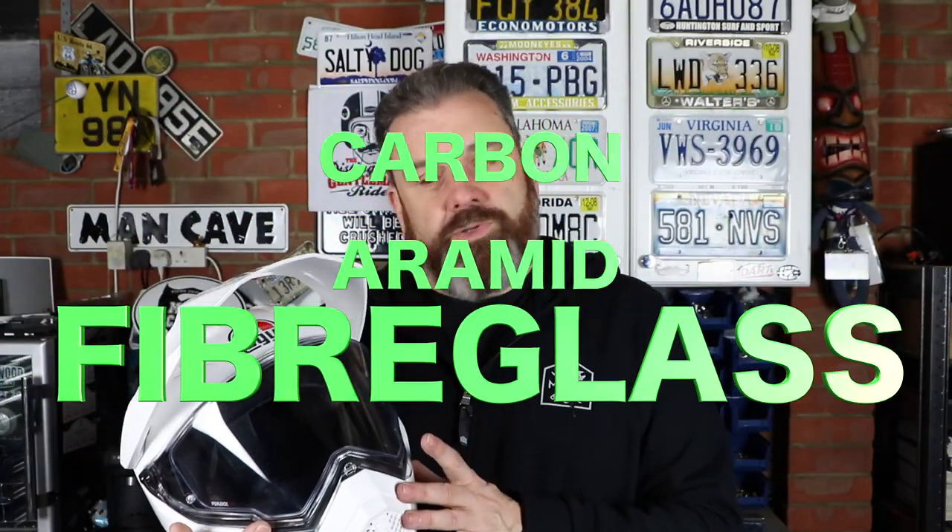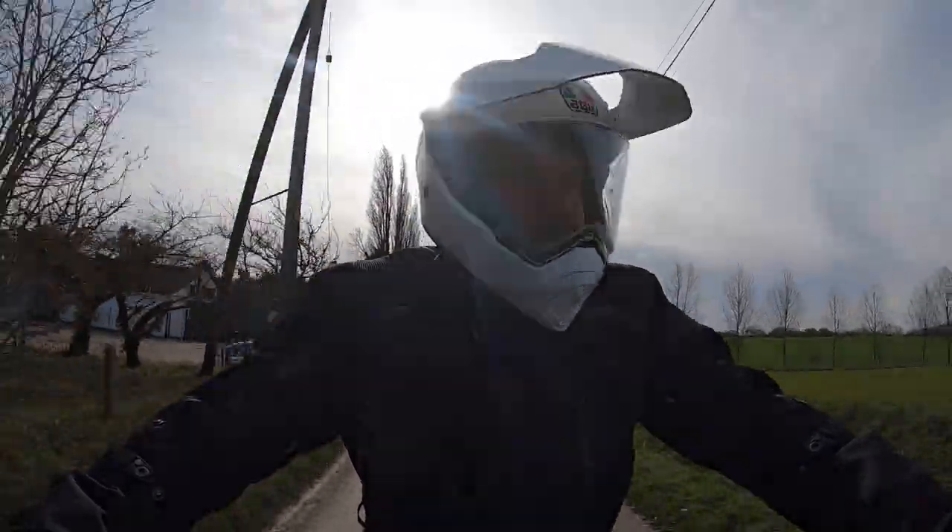Let's take a look at some basic construction facts. The helmet is made from a carbon aramid fiberglass composite, so it's nice and light. This is a size large, one of three shell sizes available. In terms of weight, this large one comes in at 1495 grams — a really nice lightweight piece of kit. It has a double D ring fastening. The interior is very plush, and I'm sure you'll agree that for this style of helmet, it's a pretty handsome looking thing.